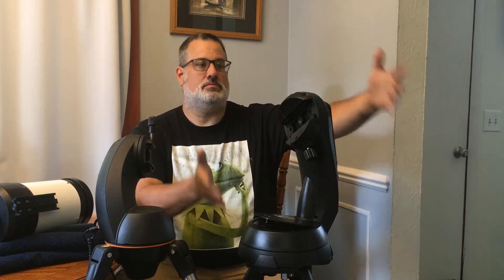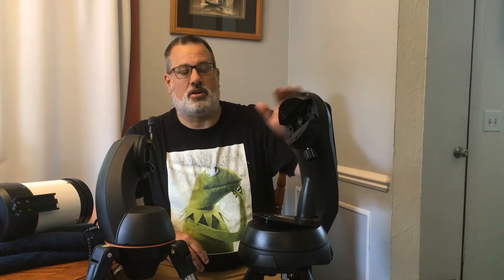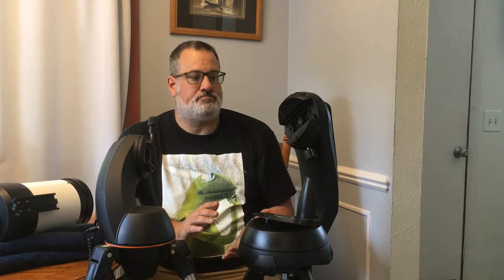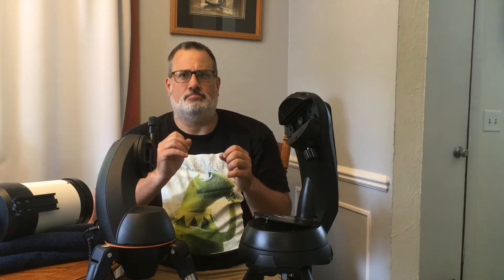It's this — this new mount. Well, new to me. It's used, but it's new to me. This is an upgrade. This is a Nexstar SE mount. This mount was made for the C6 and C8 Celestron Schmidt-Cassegrain telescopes. What I'm currently using for my Grab and Go Electronic Astronomy EAA scope setup is a C5, which is right here. The C5 is the smaller brother to those scopes.